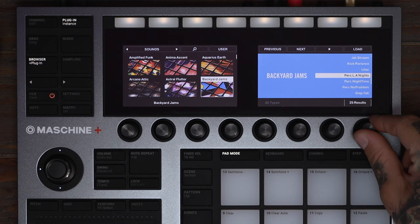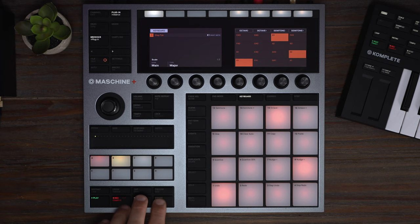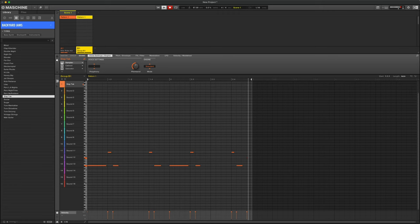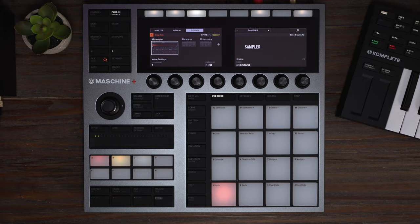Now let's go to group B, go to sounds, which are sampled instruments, and find a cool slap bass. This one's perfect. I'm going to lower it an octave, and now let's record. Bass sounds great.